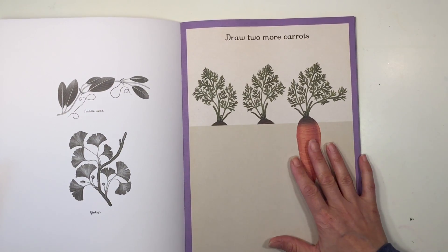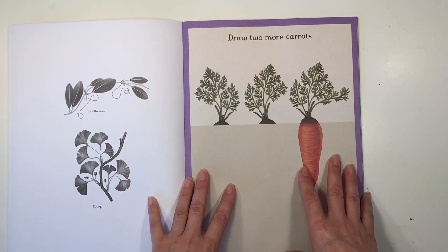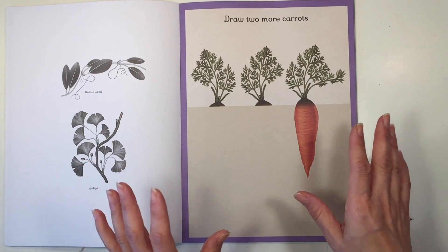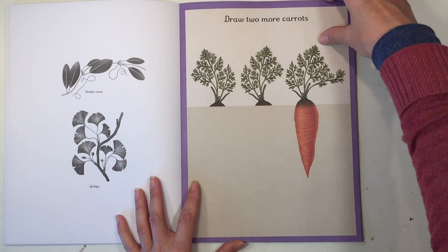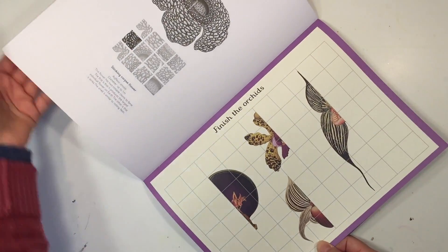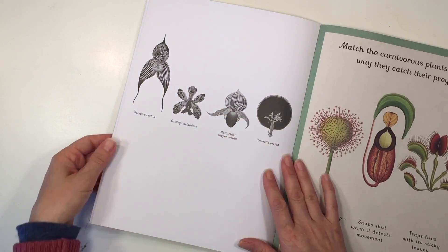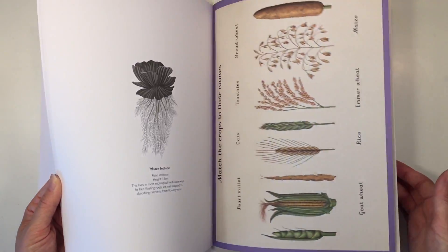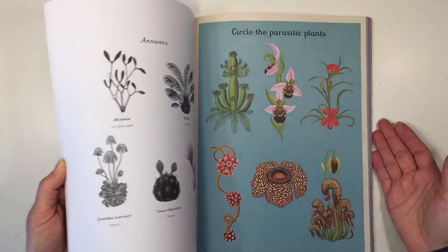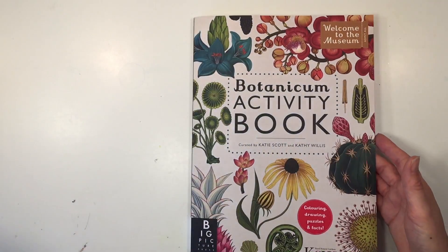Here it says draw two more carrots — and this is a really great way to add drawing into your curriculum if you're not quite sure how. It is so nice I would be hesitant to draw directly into this book, but you certainly could and you can go ahead and finish the drawing so that it matches the first one. There's some information on the back as well, and here's another drawing activity using a grid system to help you draw the other side, which is really great. This is a really beautiful workbook that complements the main book — super beautiful pages and a great way to add hands-on work to the original book.